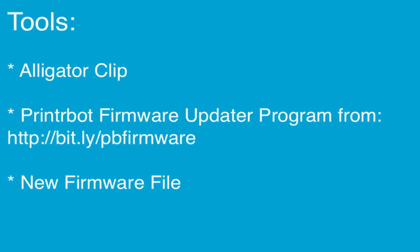You will need an alligator clip, the PrinterBot firmware updater program, and the new PrinterBot firmware that you want to install.